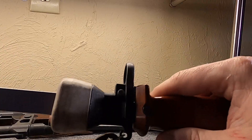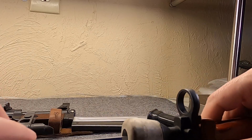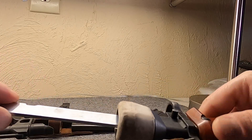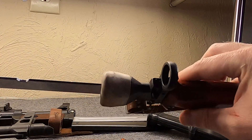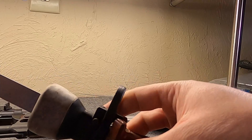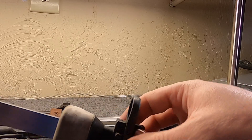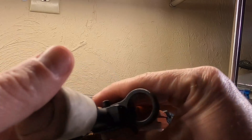This bayonet does not need a scabbard because it retracts in. Notice the notch on the simulated blade — keep in mind this is in no way a blade, no edge, and it's not made from hardened steel; it's regular kind of pot metal. We do have a catch back here. Notice you can't really push it in when the blade is out — push it in and lock.